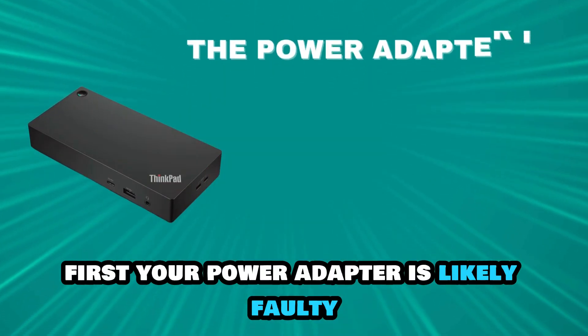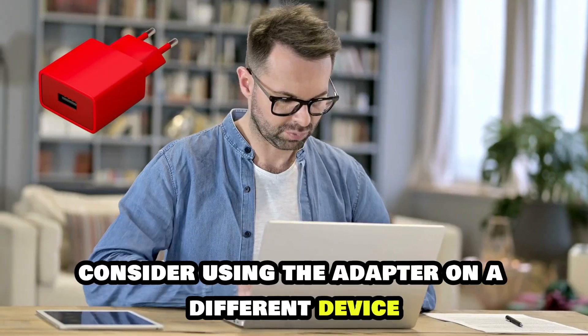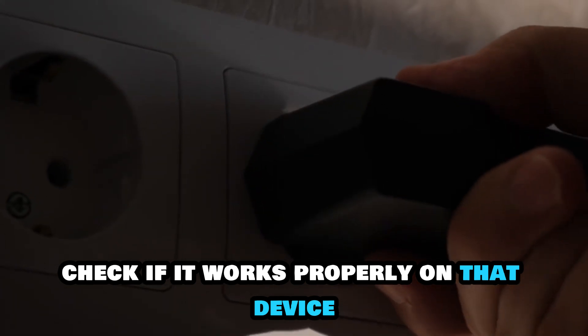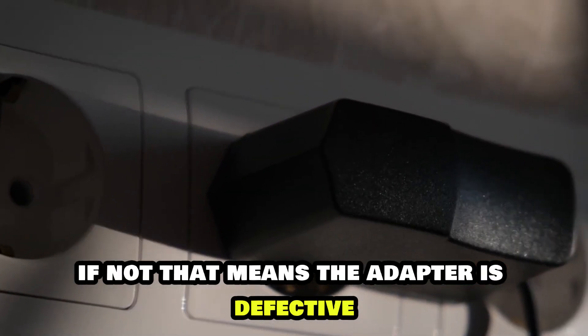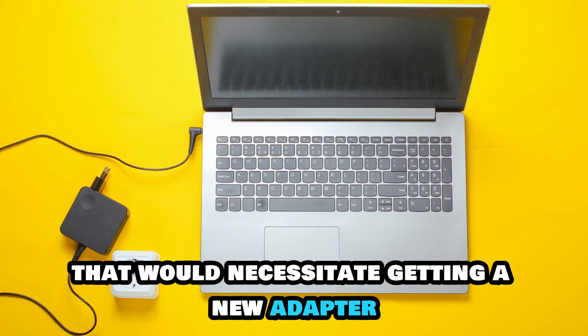First, your power adapter is likely faulty. To confirm this, consider using the adapter on a different device. Check if it works properly on that device. If not, that means the adapter is defective. That would necessitate getting a new adapter.